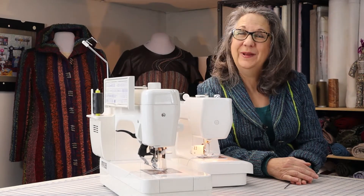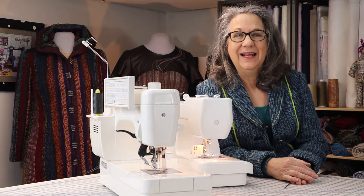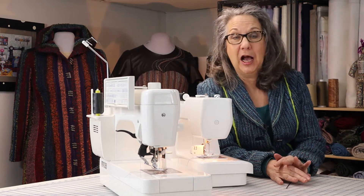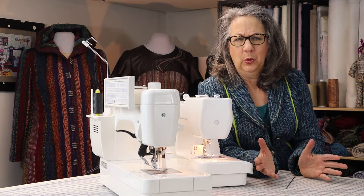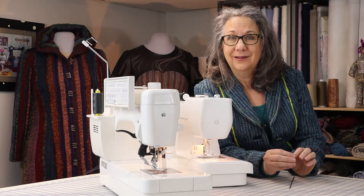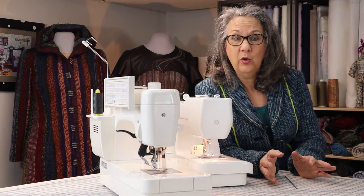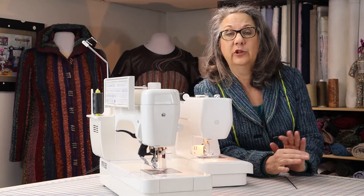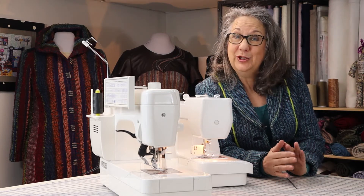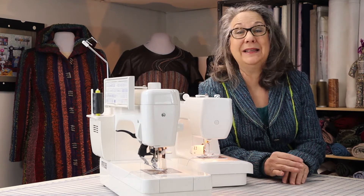Welcome to The Weaver Sews. I'm Daryl Lancaster. Cloth is cloth. I get asked a lot about working with hand-woven cloth and what special things I do with it that I wouldn't do if I were working with, say, a fine cotton shirting. Again, cloth is cloth. Woven cloth has a grain, and whether it's commercial or hand-woven, everything I do with a hand-woven cloth, I'd probably do with commercial cloth, and vice versa. But there are some considerations, and I'm happy to outline them in this basics video.